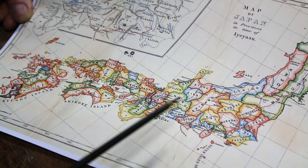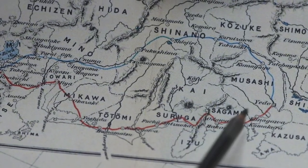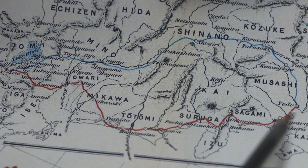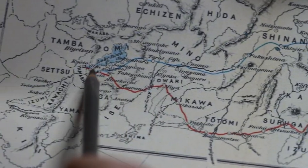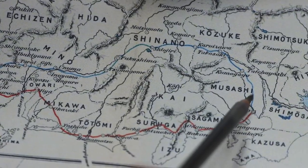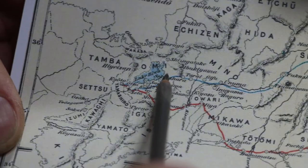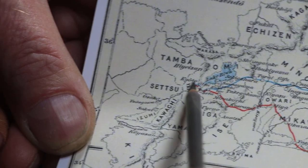There are two main routes. On this enlarged section of the map we can see them. We've got the famous Tokaido in red — 'to' means eastern, 'kai' means sea — so the eastern sea route, which skirts the coast from Edo along the Bay of Tokyo, then heading inland to Owari and eventually to Kyoto. And then you've got the Nakasendo — 'naka' means middle, 'sen' means mountain — so the middle mountain or inland route. You're heading in from Edo, heading inland about 500 kilometers, down past Lake Biwa here, with Hikone around here and Kyoto just a little further.